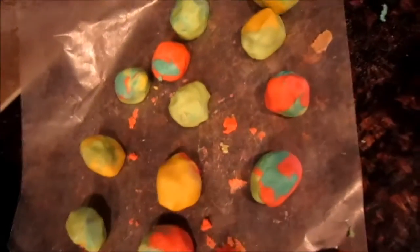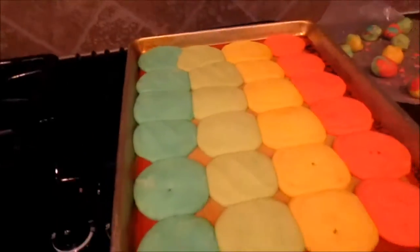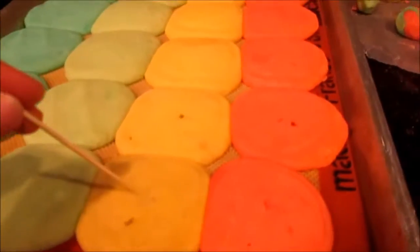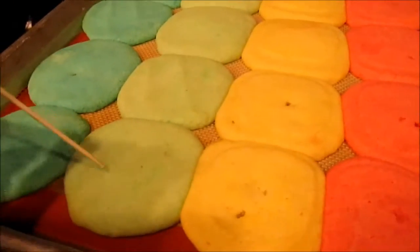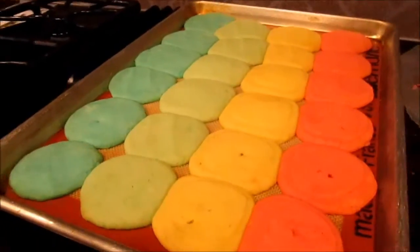Look how cute these swirly things are! I pulled them out and they became a lot bigger than I expected — they kind of look like squares. Once you're finished, you want to make sure that you poke it, and it's okay if it's still a little moist because it will flatten out and dry once you let it cool for about five minutes. And these are how my swirl cookies turned out.